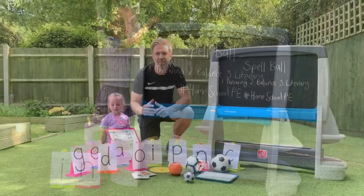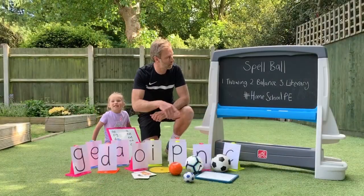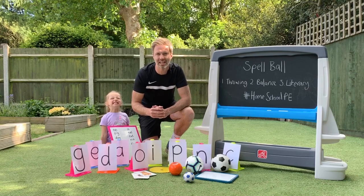Spellable. The game is Spellable. It will develop your child's throwing, balance and literacy.